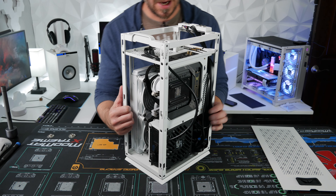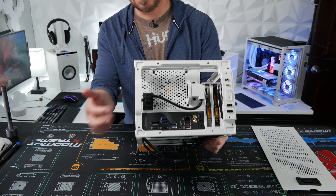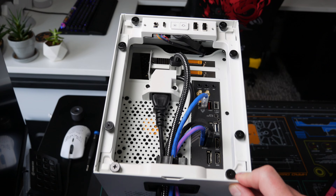All right, let's go ahead and put the side panels on and the top and button it all up. As you can see, all the cables flow through here on top.